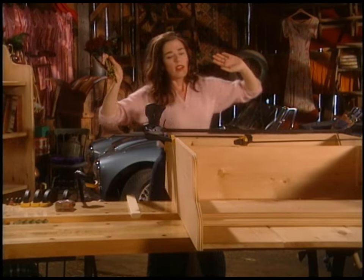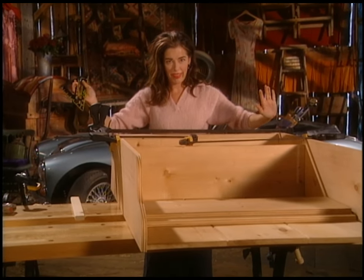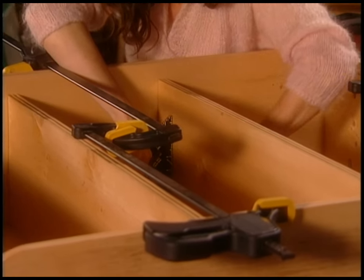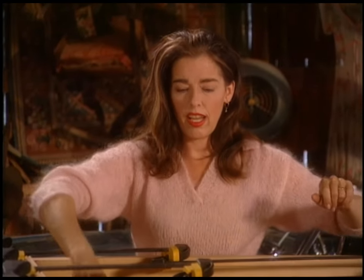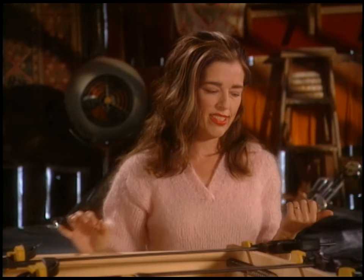First clamp everything, and it just needs to go up a bit at the back. I'll do the same thing to all the shelves and then I'll be ready to nail the whole thing together. To do the nailing, I want to use an invisible nailer, which is kind of a neat device. It's available at specialty wood supply shops and you need a couple of special pieces of equipment.